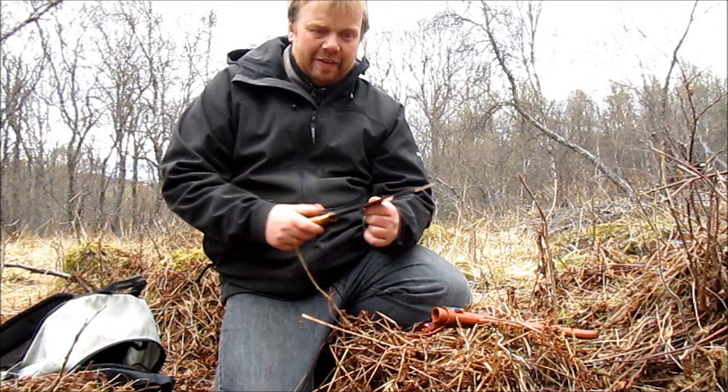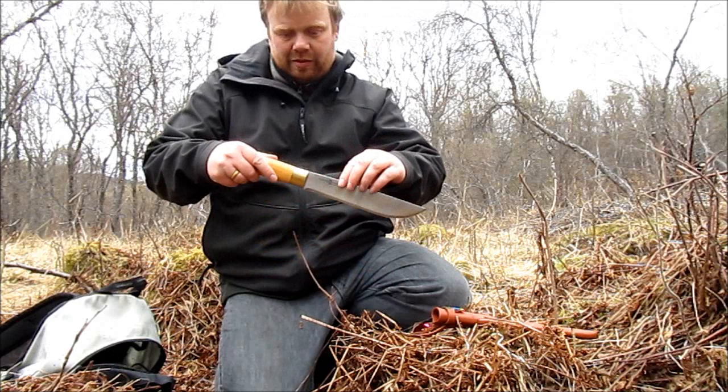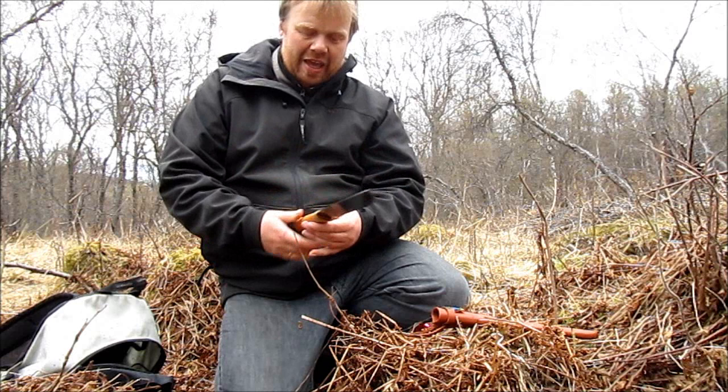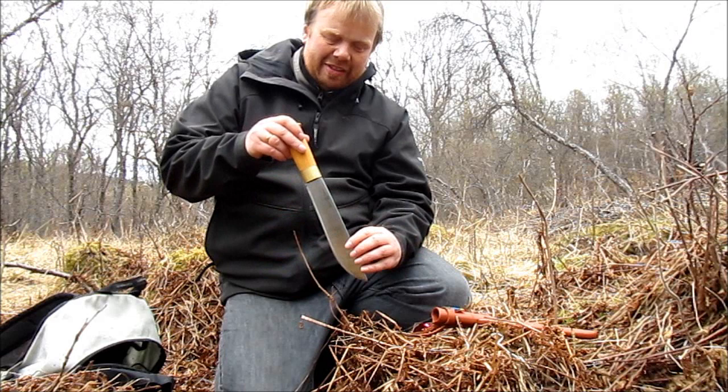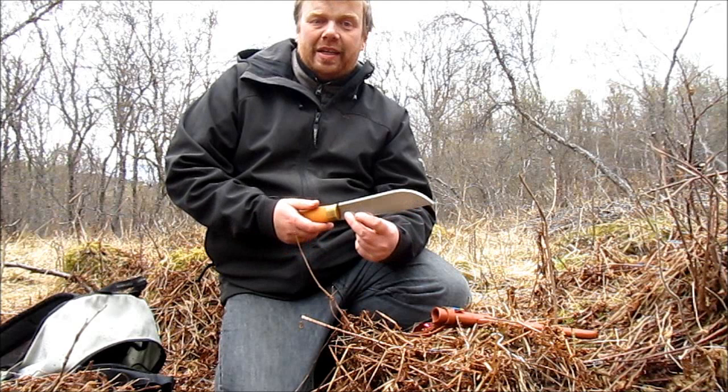Norwegian army soldiers are issued a special version which is 8 inches and has a finger guard. You may notice the lack of a finger guard on this one — that's because this is a grown-up's knife. When you're a grown-up, you're expected to know how to use a knife and not cut yourself.